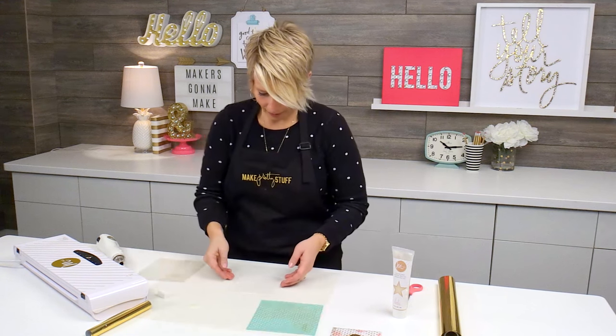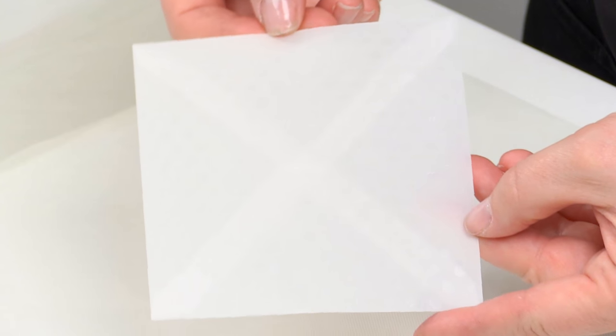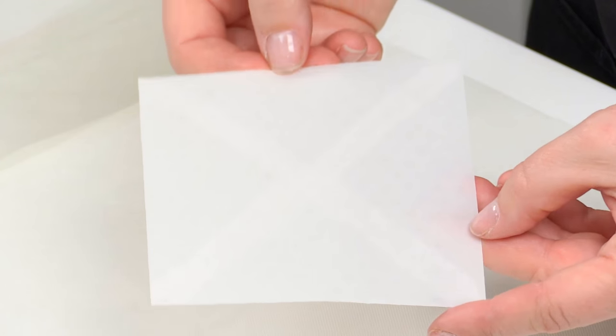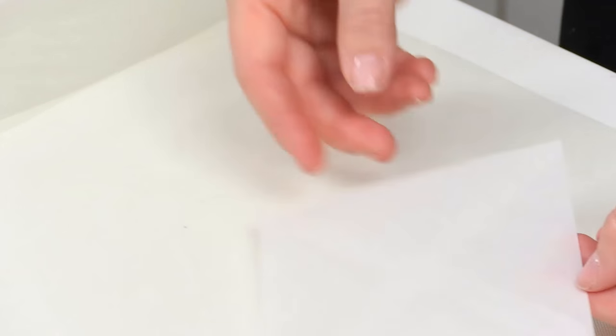Now I'm going to lift it up, and hopefully I've pretty much covered it. If I hold this in the light, you'll be able to see that the little dots kind of shine, so you can get an idea of how they look — and it looks pretty good.